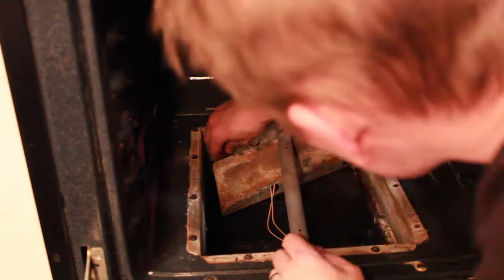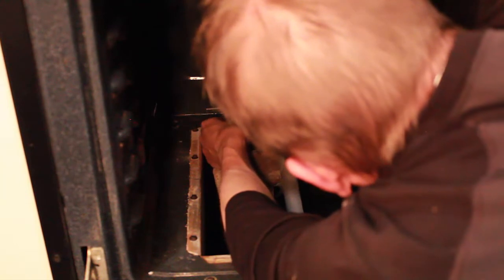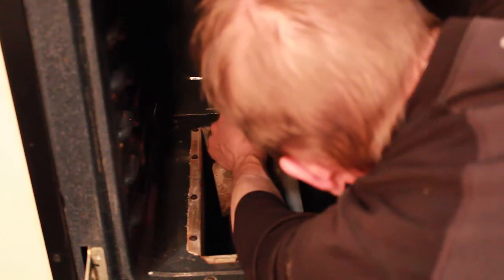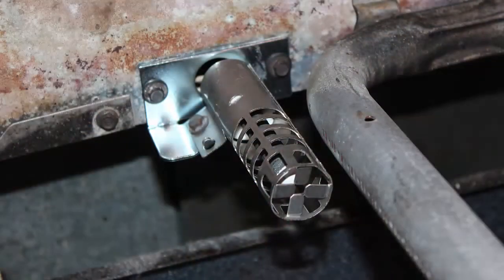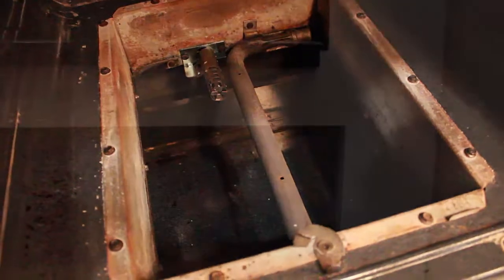I don't think it matters which end you put the wires to because it's just completing the circuit — there's no positive and negative per se. Everything is put back, all the bolts are in place, and this is secured. We have the two bolts holding the igniter in and the wires pushed safely out of the way. We're ready to turn the gas and electric on and test it out.